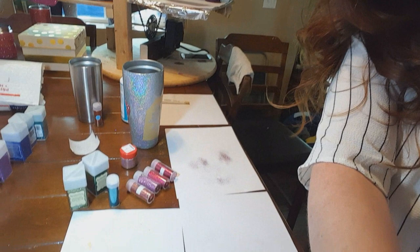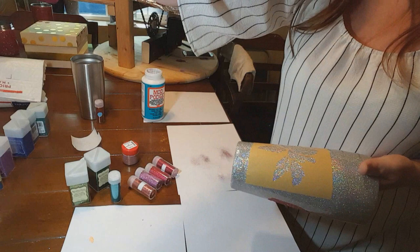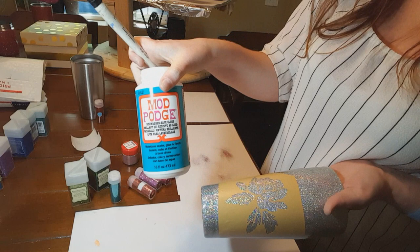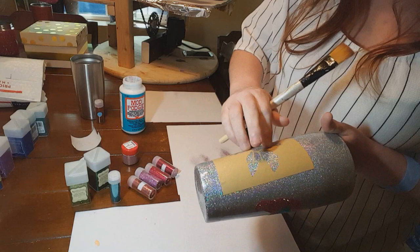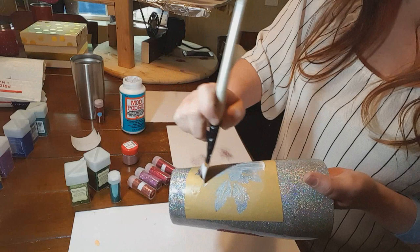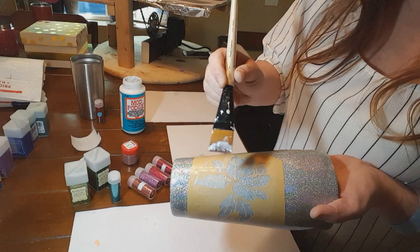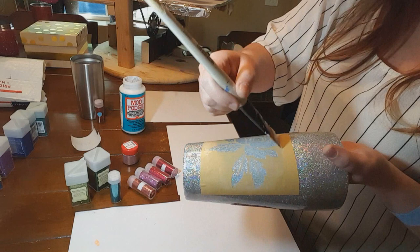If I skip over anything or don't cover something enough, please leave a comment and I will get back to you. The first thing I do is use a paintbrush with my Mod Podge — I use dishwasher safe Mod Podge, it's what I prefer. Make sure your stencil is down completely, you don't want it lifting up. I paint the Mod Podge onto the stencil going both directions with the brush so you don't miss any little spaces, and then smooth it to make sure you don't have any harsh lines.